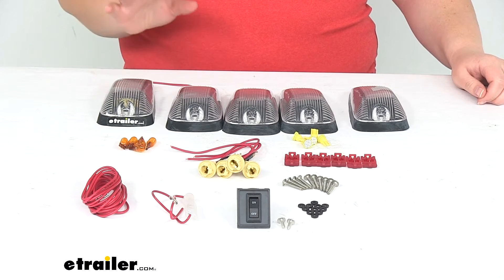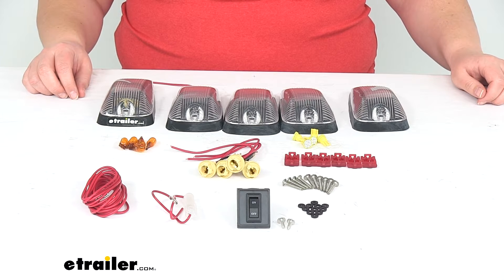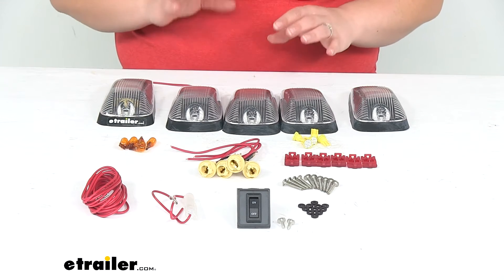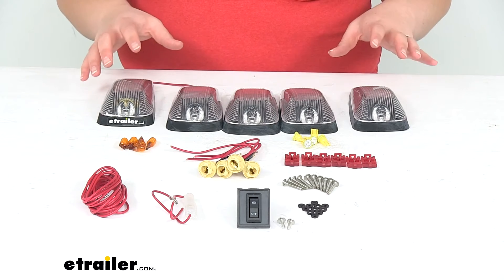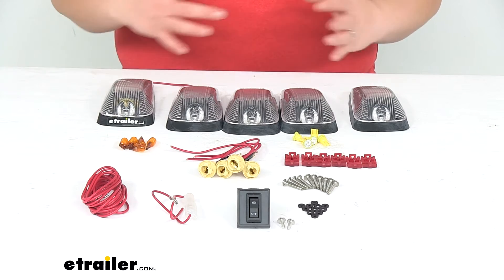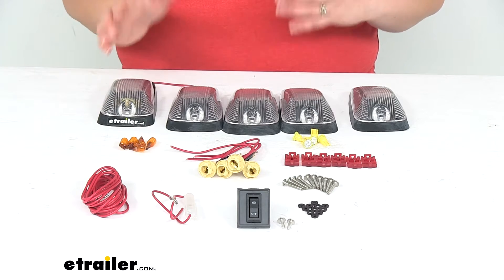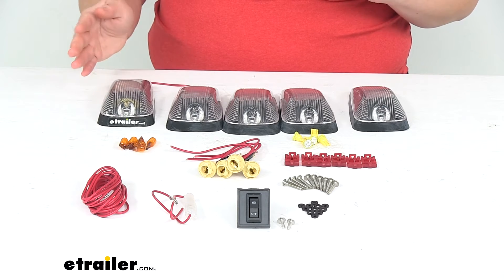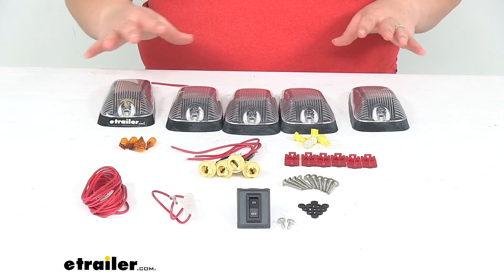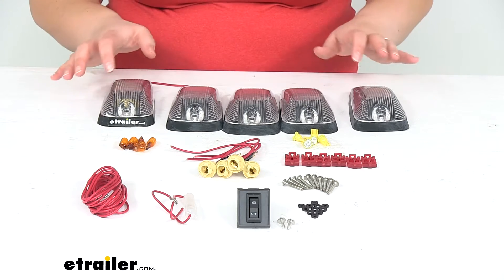Hey everyone, I'm Ellen here at eTrailer.com. Today we're taking a look at the Pacer Performance High 5 LED Truck Cab Light Kit. Now if you already had your High 5 lights on the top of your truck and maybe you just want to replace them with something that looks a little different with the clear lens, or maybe you want to add these to a truck that didn't have them to start with, this is going to give you everything you need to get that install done.